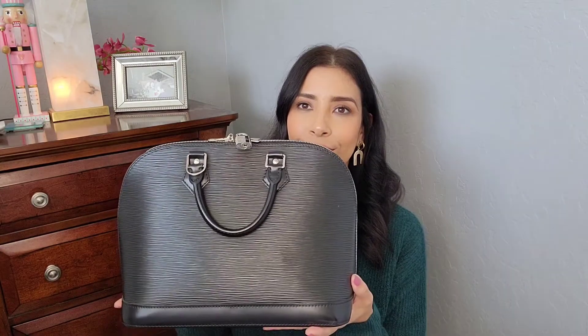So here it is — I purchased the Louis Vuitton Alma PM in the epi leather in the color black. I have always liked this bag style. The Alma BB that a lot of people have is cute, but it's not for me because it's really really small, so the PM felt like a better choice.